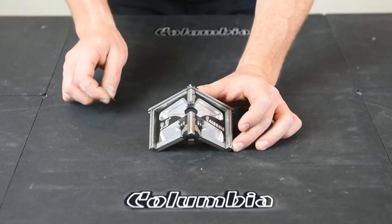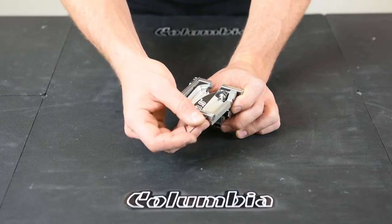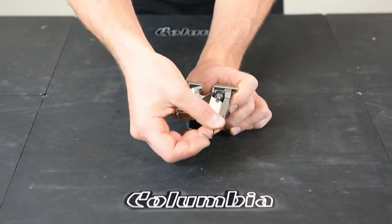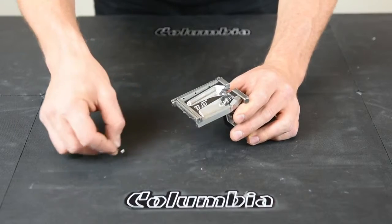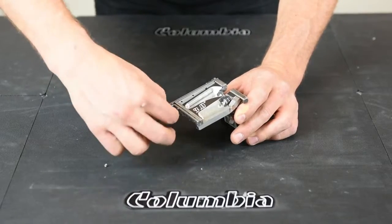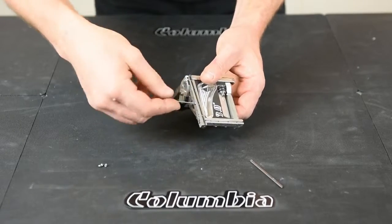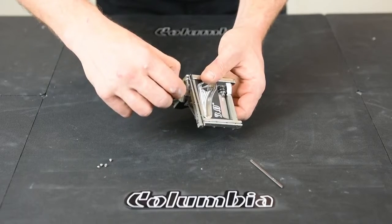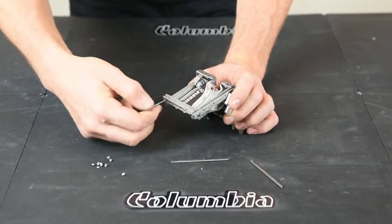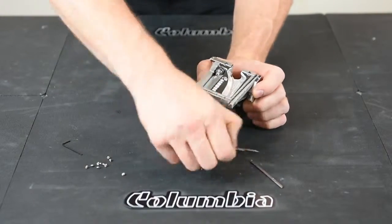To start the blade kit repair, remove your four blades. To do that, use your 1/16 Allen key and remove the set screws that are holding them in place. The blade sometimes just pops out on you. Once you've removed all the screws, you can remove all your old blades.